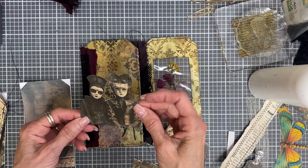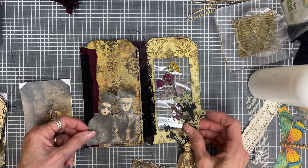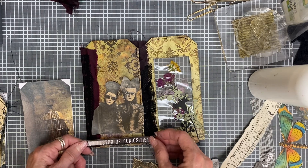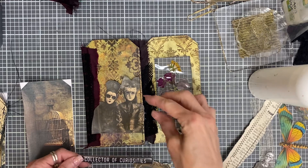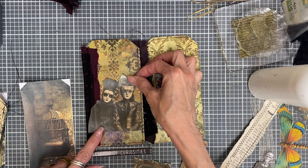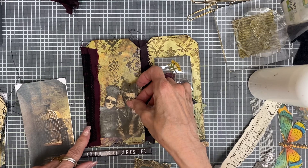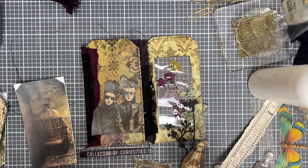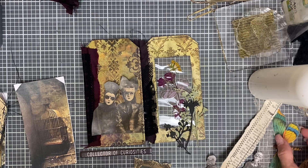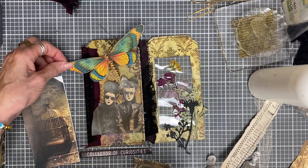These are little masked children, maybe — I'm not sure. Because I have this little Collector of Curiosities, which I thought was kind of cute. This does need to have some ink on it though. I think I might tuck that under there, I'll have to trim it just a little bit. This is just the part where you go to town — you decorate however you want. And this I think is a dragonfly butterfly — I'm not sure, it's really big.